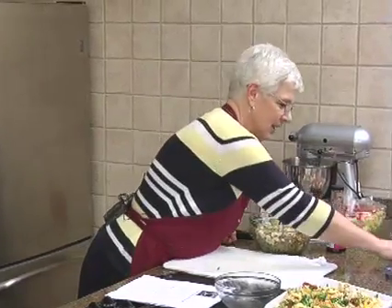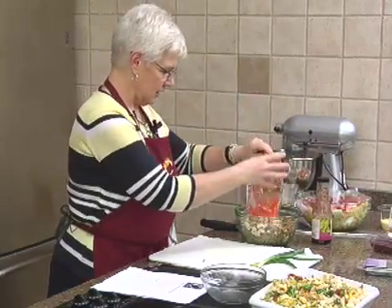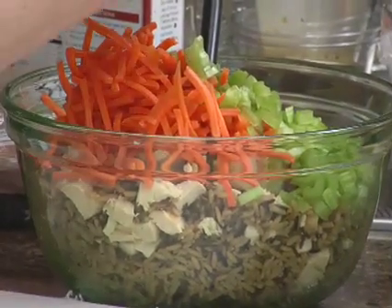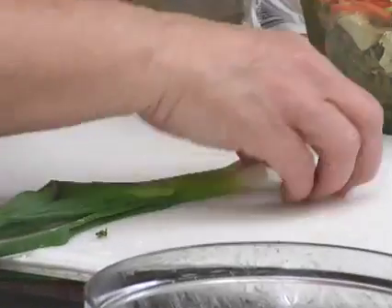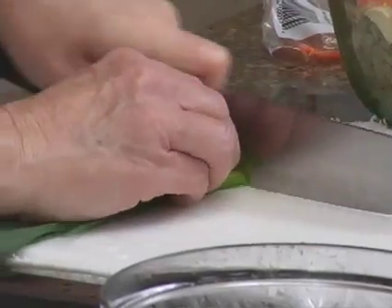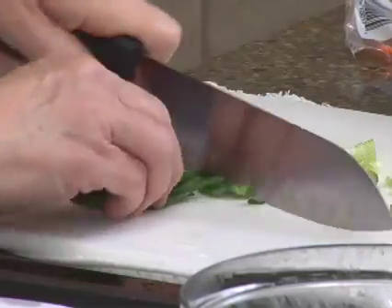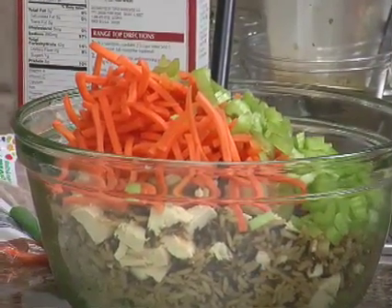Since I was chopping all day, I went ahead and got the matchstick carrots — put those in there — and our cup of celery which I diced up, and our green onion which I will chop. I like it fine so you don't have a big hunk of green onion in there.